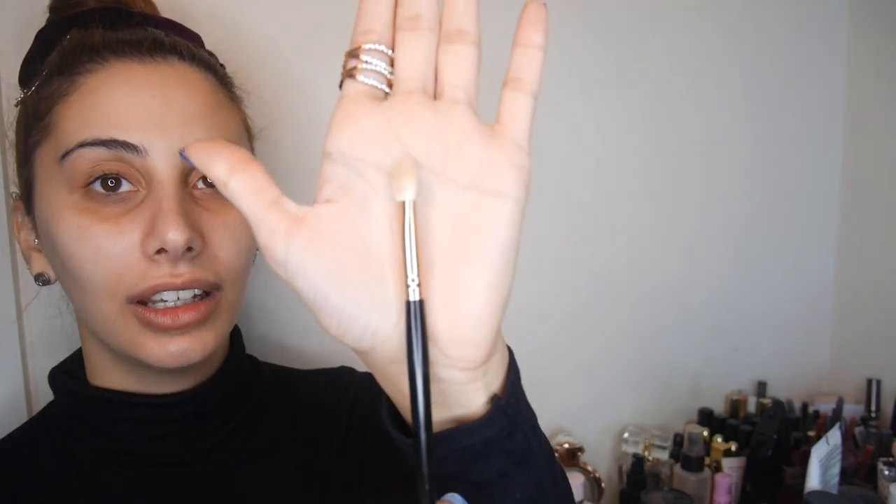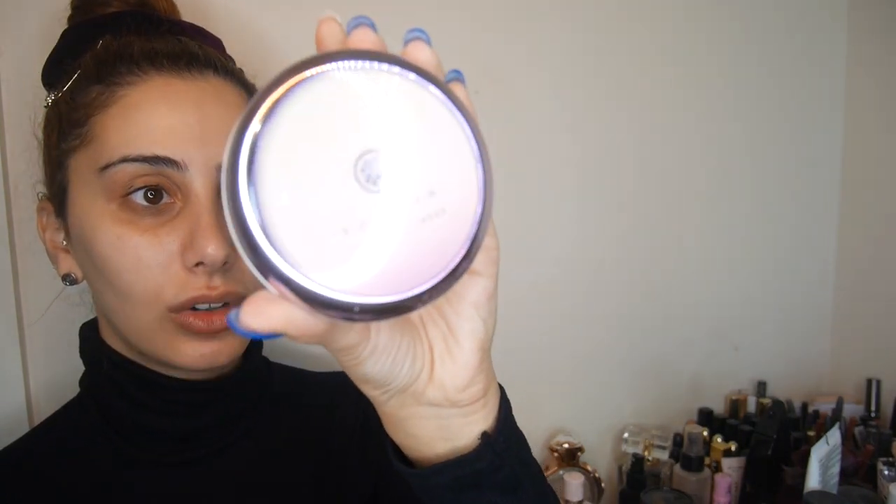I'm going to be taking this Morphe brush — I'm so sorry, I don't know the number — but I like it because I can make it as tight as I want or fluff it up. I really like the Morphe brushes. Now I'm going to be taking the Tatcha Silk Canvas, which is such a beauty — I feel like she's gonna help us a lot.